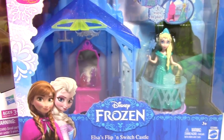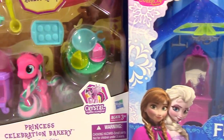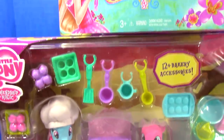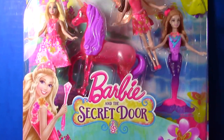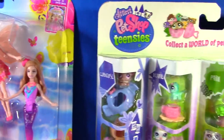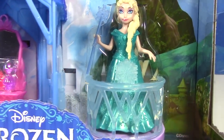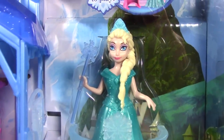Hi everyone, Toy Collector TV here. Welcome to the first Toy Review Tuesday — every Tuesday I'll be unboxing and reviewing a brand new toy. For this first Toy Review Tuesday, we'll be looking at Elsa's Flip and Switch Castle.